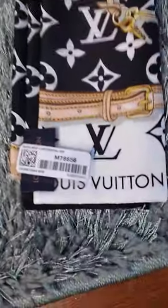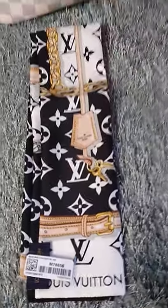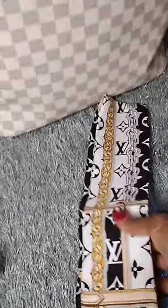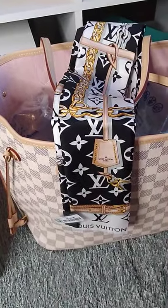The next bandeau I have to show you — here's the number in case you want to order it. It's beautiful. Spreading it out so you can see how long it is — that's pretty. It can also be worn with the white bag, and that's a cute way to wear it.